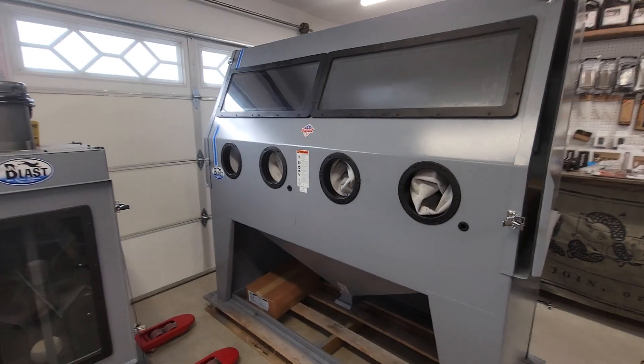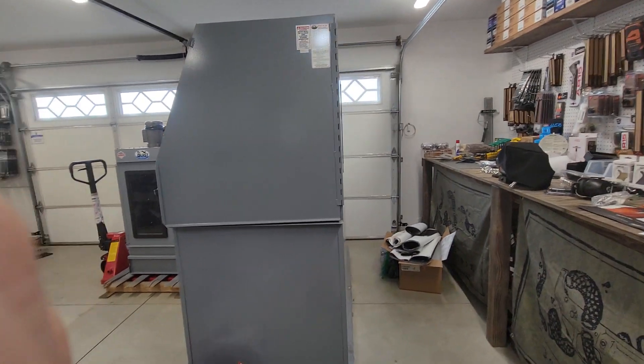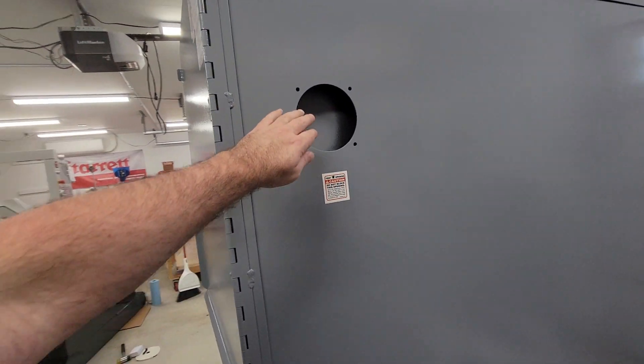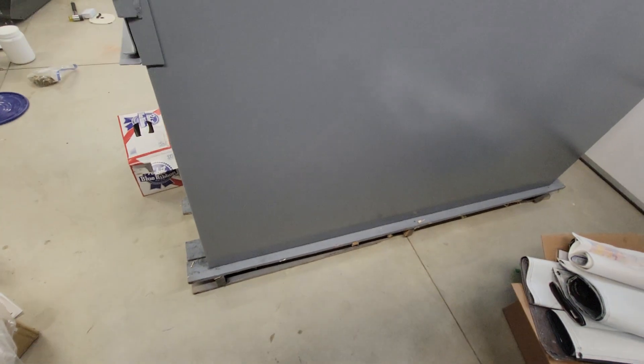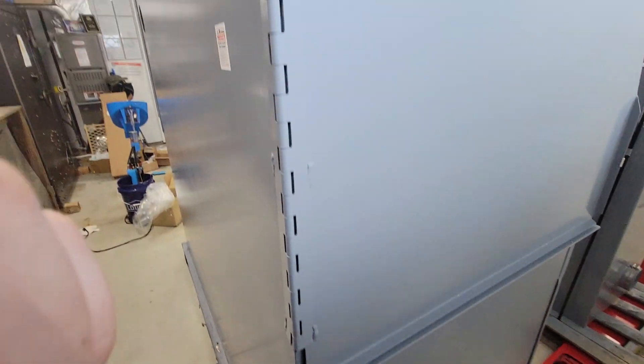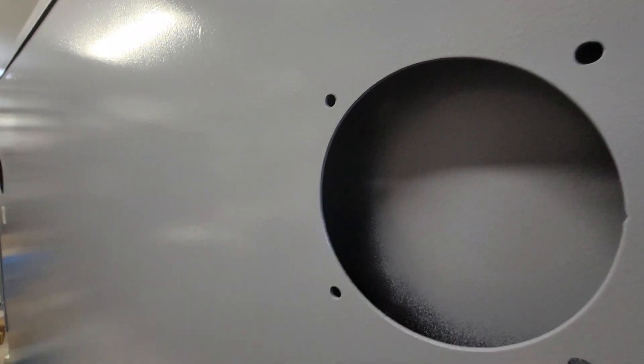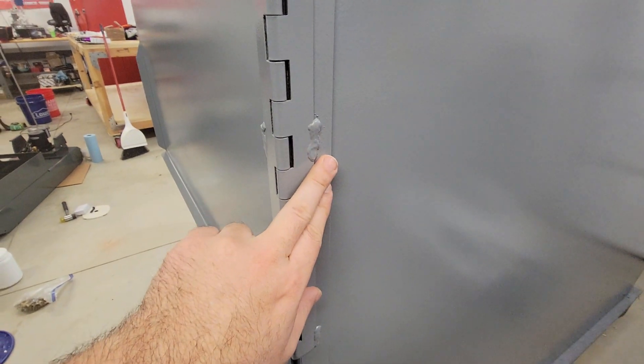Let's do a quick walk around. Coming around to the backside — it's a little trashy at the moment since we're going through a massive renovation. You can see these are the five-inch ports. That box was just for size comparison — this thing is just massive. The steel is thick gauge, and that's something to consider: welds versus rivets. That's one of the main reasons I wanted this one — things are welded instead of riveted.